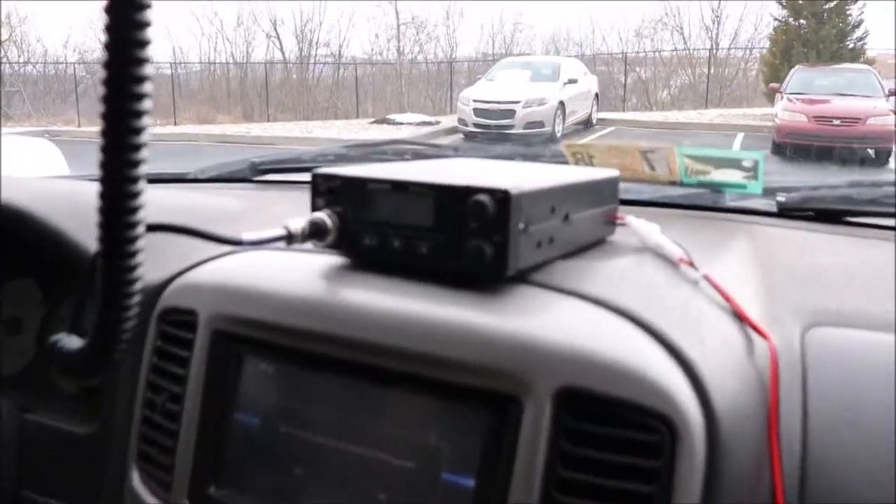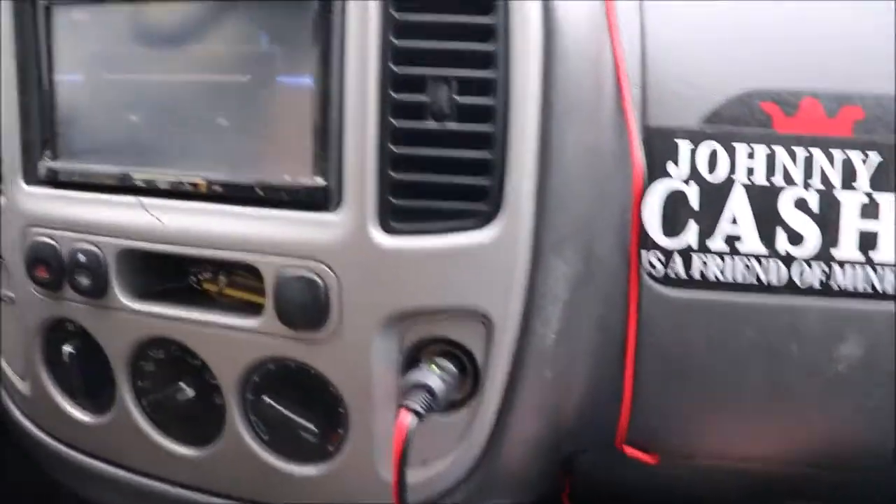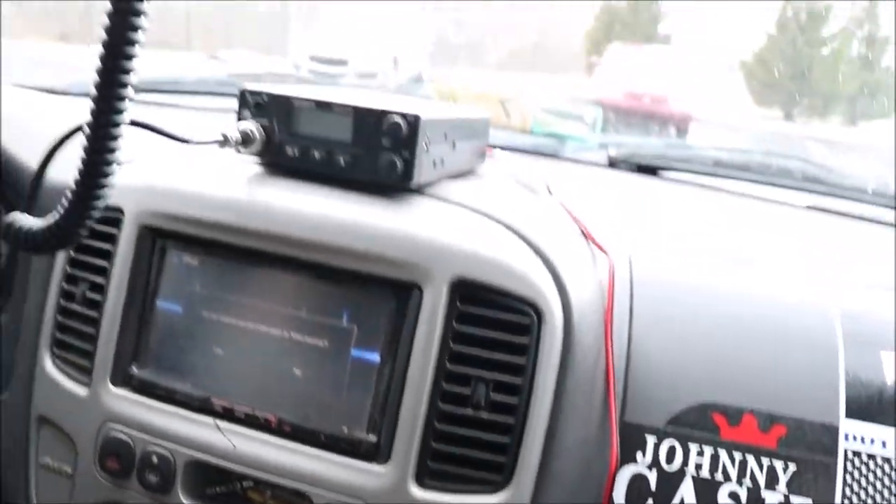Today we are installing the CB radio. I'm not that inclined to make the install super clean, so I decided not to. The plan is to put in the mounting bracket for the CB radio here, have the wire come down into my glove compartment to store the extra wires, and then it comes out to my cigarette lighter.